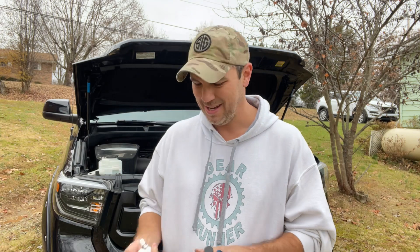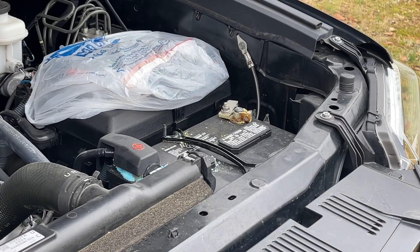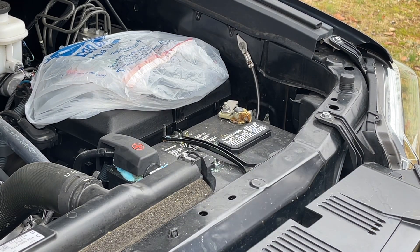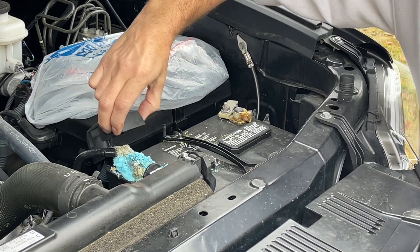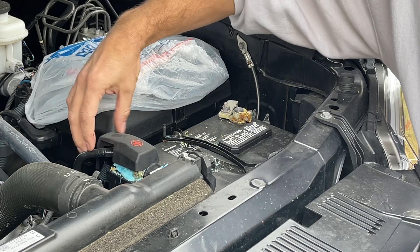So let me set the camera up. I'll show you how horrible my terminal is and we'll go over how we're going to clean it. One more thing I recommend would be wearing safety glasses - you don't want to get this in your eyes. I'm going to wait and put the gloves on until I actually start cleaning this, but you can see right here just how horrible that is.